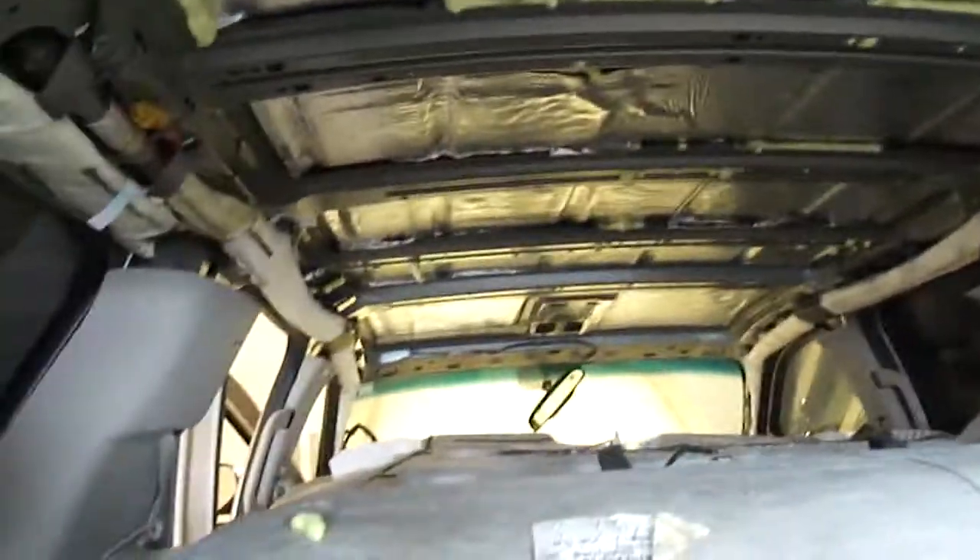Right now I'm doing my roof — I'm dynamating it, actually. It's a pain in the ass doing this thing. I'm actually tired, I'm done for the day. But this is my dynamat job. I used some foam filler too, to fill in those little gaps right here. It ain't the best job, but it fills in some of those gaps to get some of that vibration out.